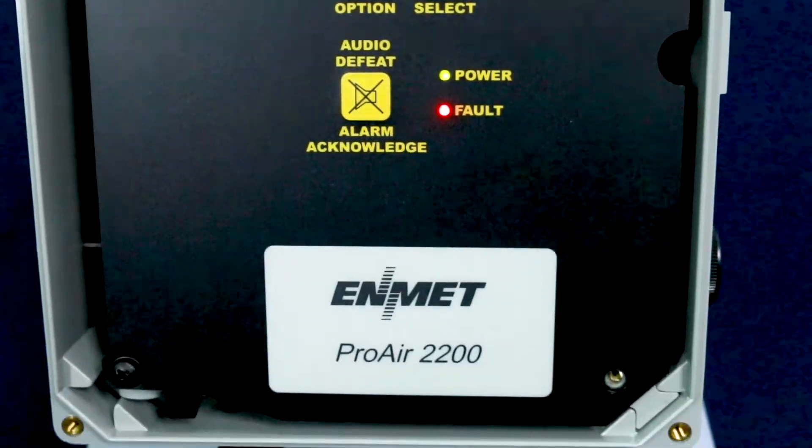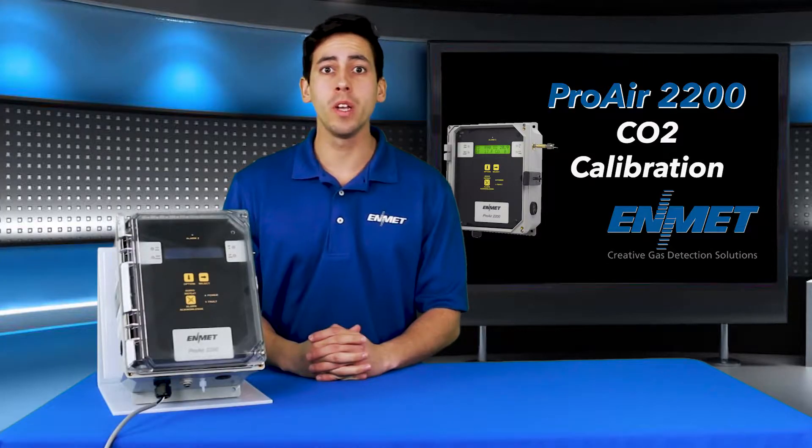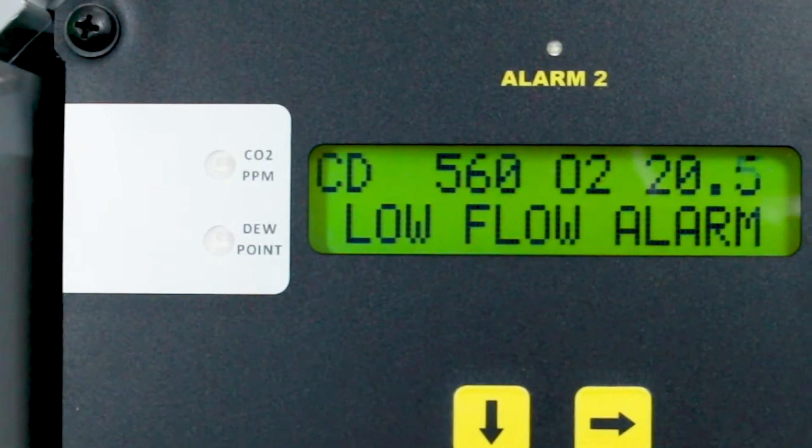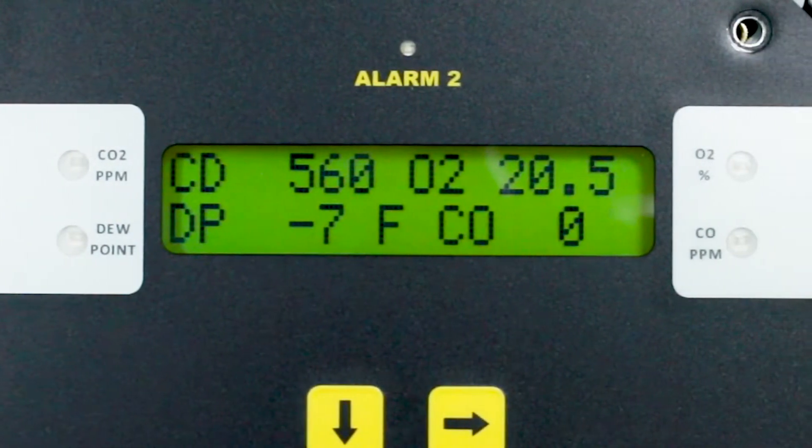In this video, I'll be walking you through how to perform a two-point calibration procedure for the CO2 channel of Edmet's Proair 2200 compressed air line monitor.